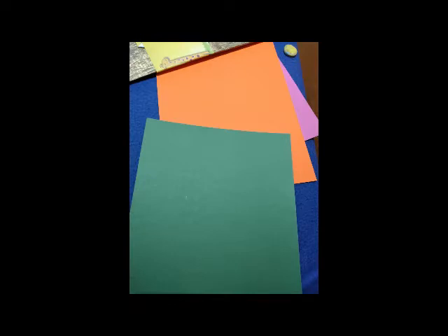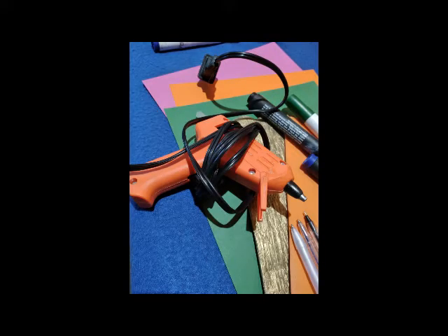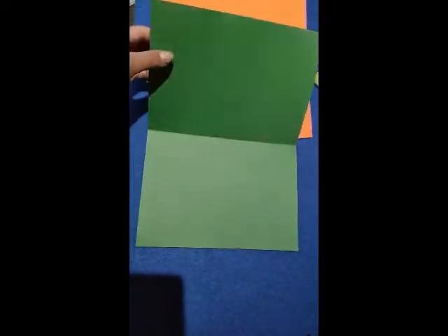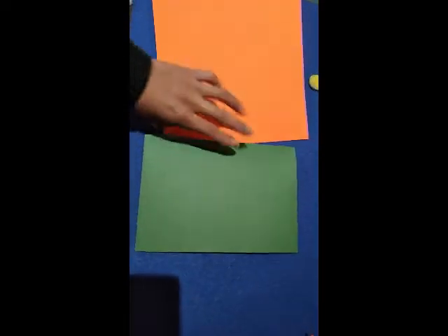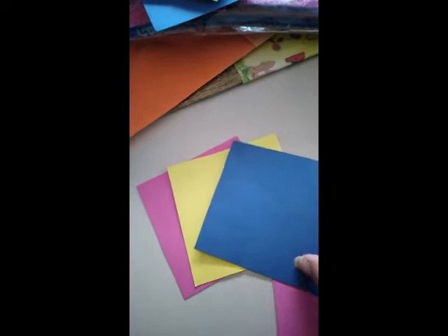For this activity you need markers, colored papers, and a glue stick. First you have to fold the colored paper in the middle. Then you have to cut a small piece of paper of 10 centimeters by 10 centimeters — we are going to cut cardstock in different colors.